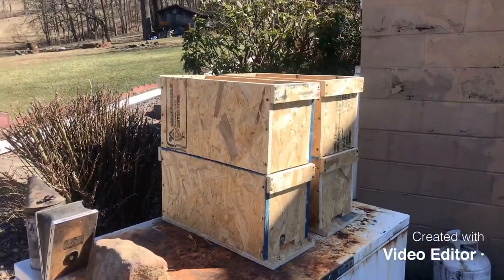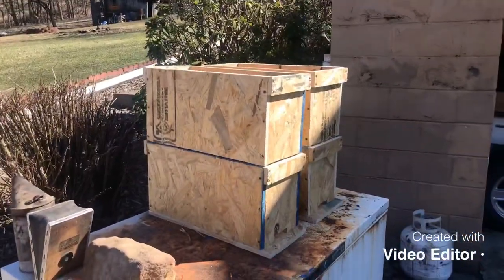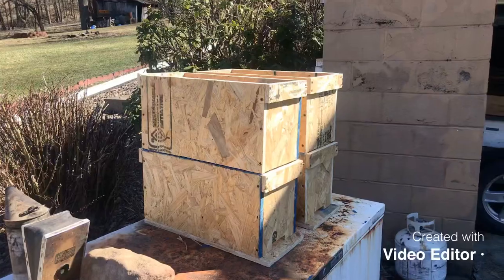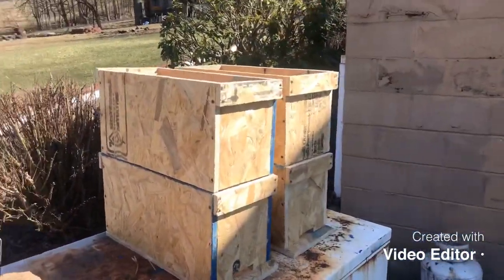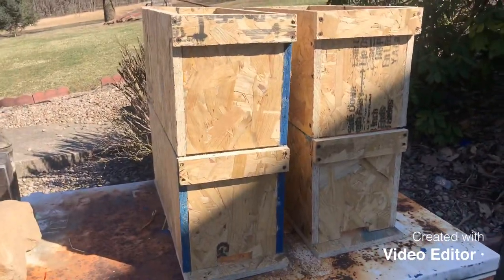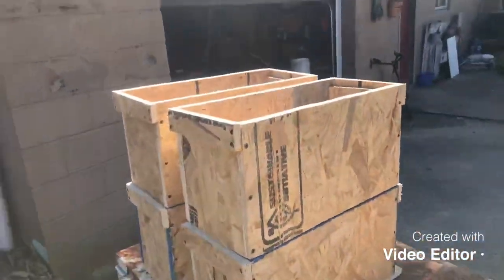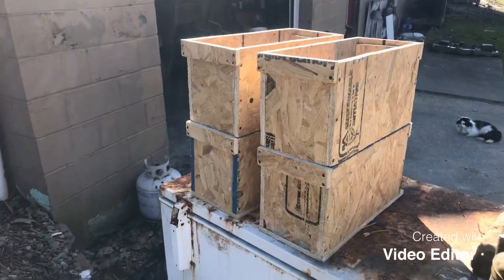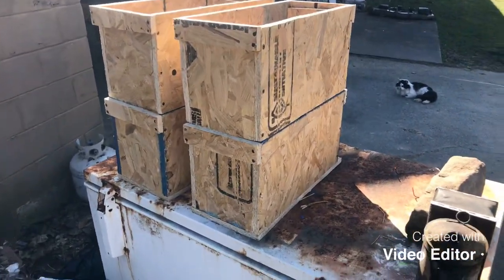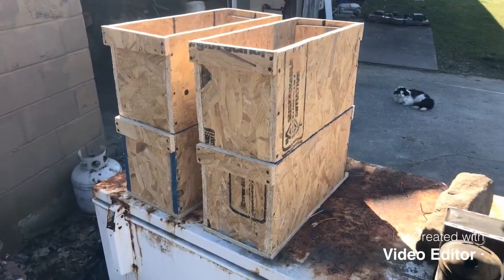Here are my five-frame nucs that I was making yesterday. This will go on the end of the video of my kids painting my two-frame mating nucs. Right here are the nucs that I built yesterday, and I'm going to use these this year. I made double nucs — and this is what they look like.